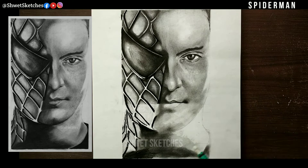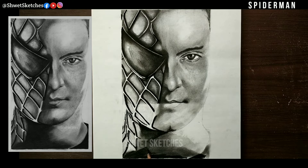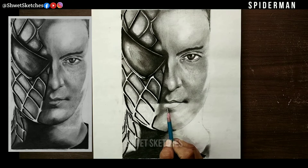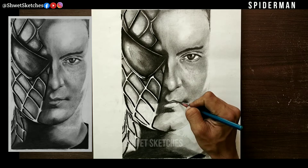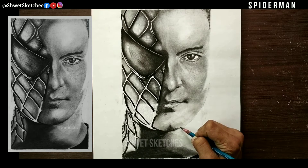For the center blending area, I used charcoal powder as the base layer — blend it with a brush or makeup brush. If you don't know how to use brushes for blending, comment below and I'll make a tutorial. I applied charcoal powder only on the complete right side, which is the costume part. I did not use charcoal powder on the left side, which is Tobey Maguire's skin texture, or on the mid-tone transition area.